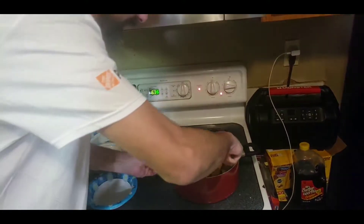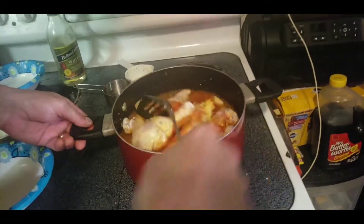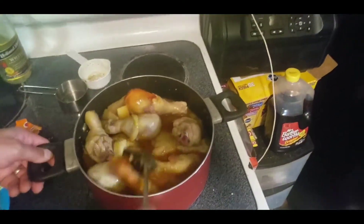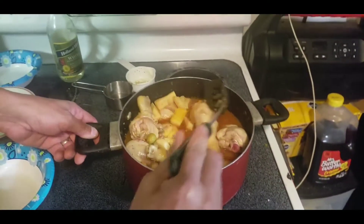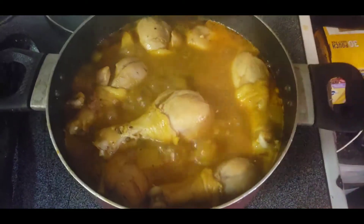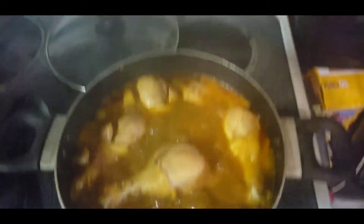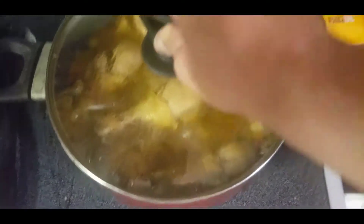Now combine all these ingredients — give a nice close-up. It's basically a Cuban chicken stew, fricassé de pollo. Listen to that boil — it smells good! You've got to get it to a boil, then turn it down to medium, cover it, and leave it for 45 minutes.